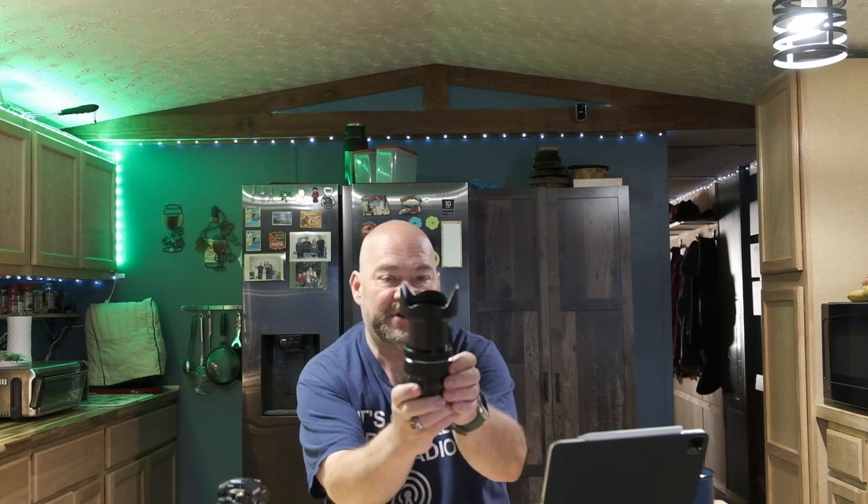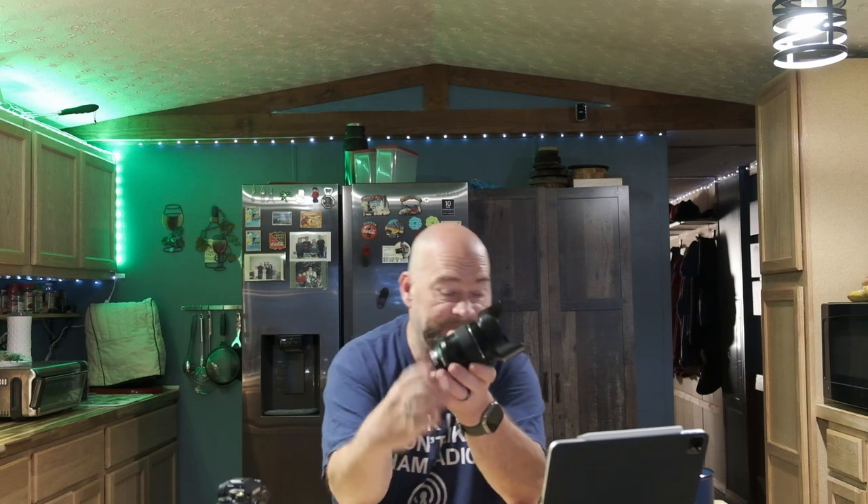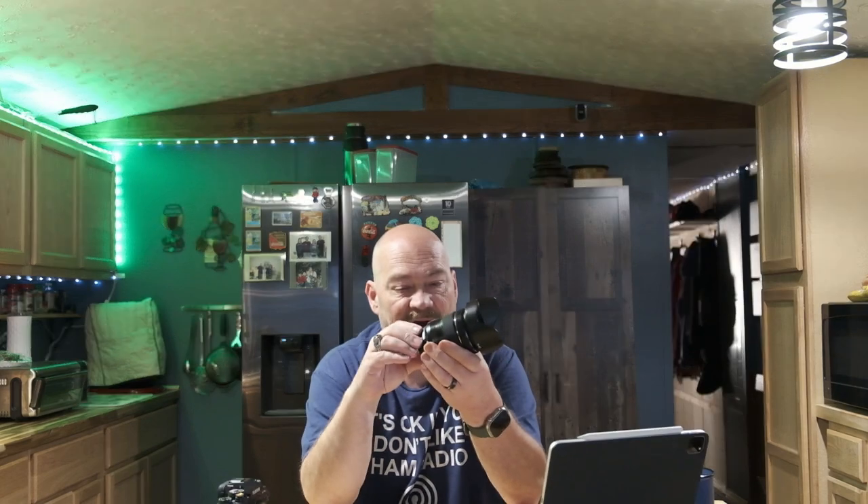It does have the zoom ring here in the middle — you can see the lens extends out when you zoom — and then it has a very nice and smooth focus ring on the front of the lens barrel. This lens also features a metal bayonet mount on the back, and it is weather-sealed, so you don't have to worry about dust or moisture if you're out shooting in inclement weather. The aperture goes from f4 to f22, and the lens is constructed with 16 elements in 12 groups, with a nine-bladed aperture.